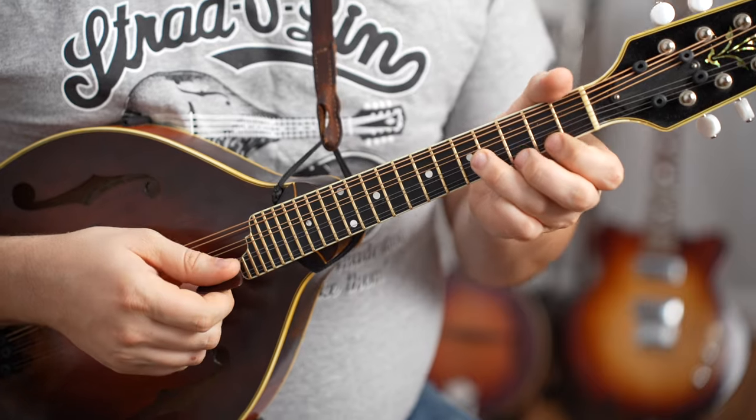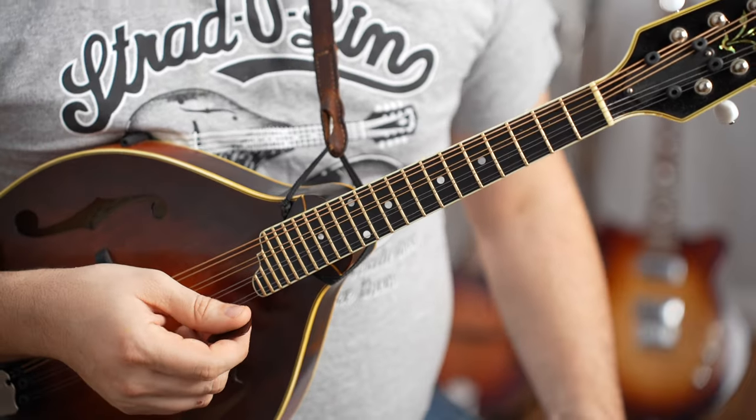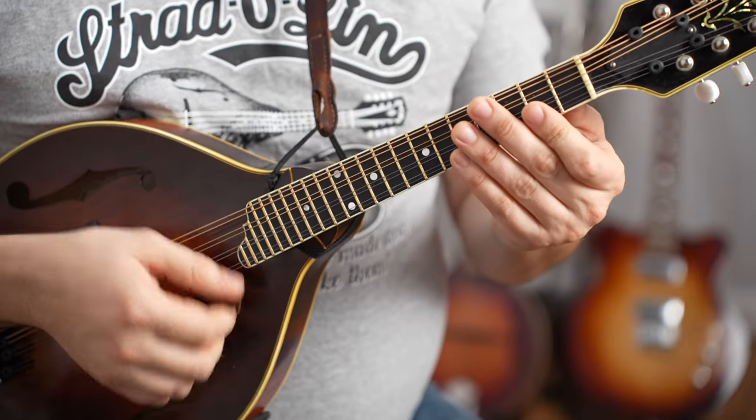And without further ado, let's jump into the lesson. All right, so Road to Boston in the key of D. I'll play it through once as written and then start adding things to it.